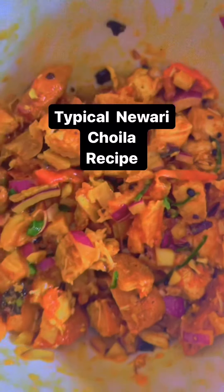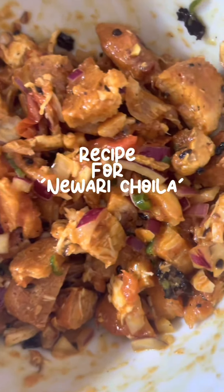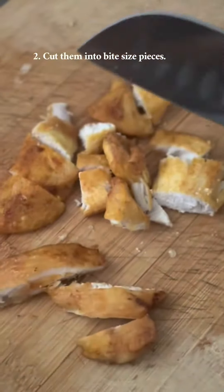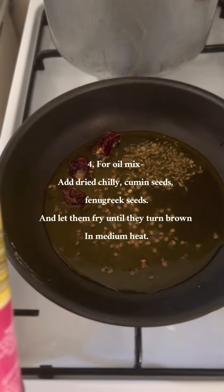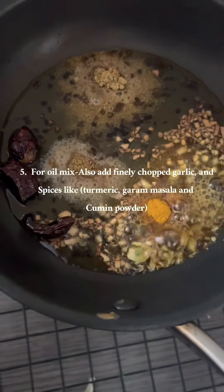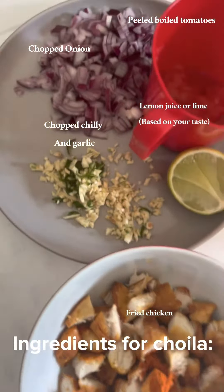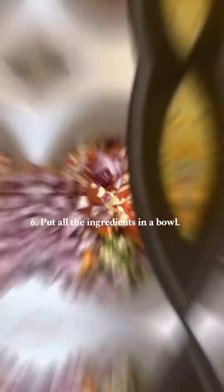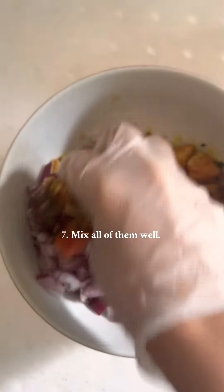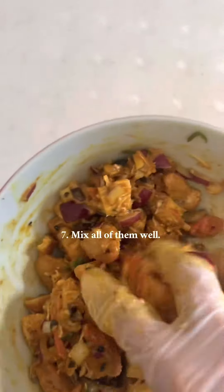Hey everyone, here's the itchiest recipe for Nevada Style Choyla. And I'm ready to make the new style of the Mookhih Rasawin.